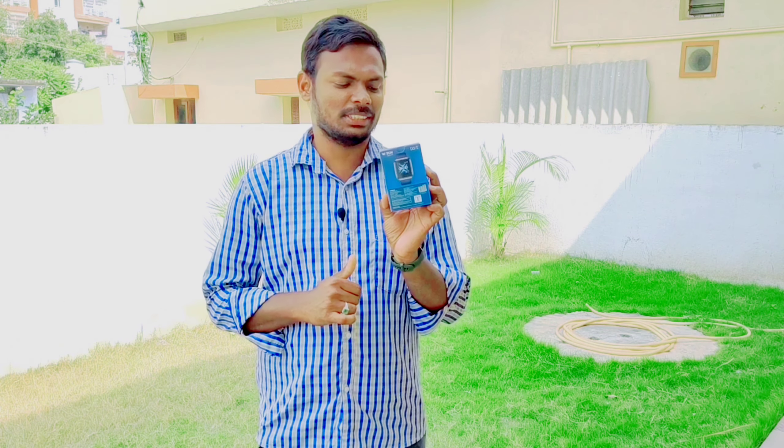Hi everyone, I'm Jusnar from Anwar Creations YouTube channel. Today we are going to talk about the Boardstrom smartwatch — a great gift idea for February 14th, Valentine's Day.